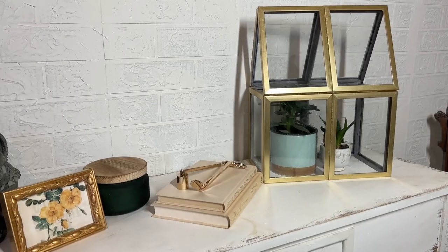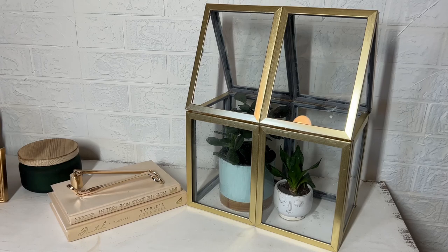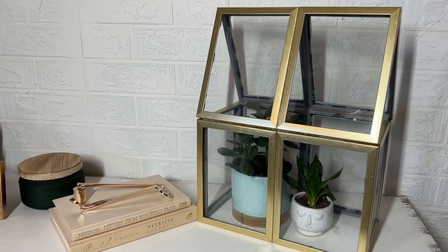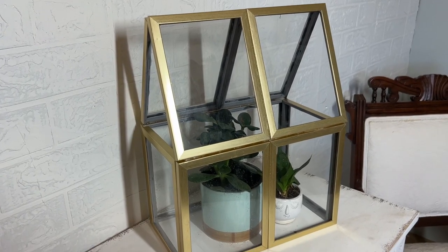This is a decorative, elegant house for my houseplants, and now I have one of those gorgeous A-frame terrariums you see at high-end decor stores — made for as little as under $10 and the cost of some glue.